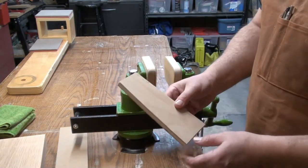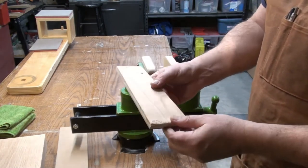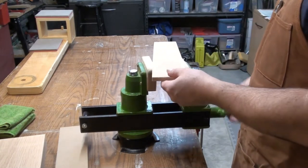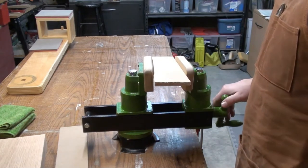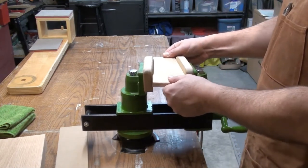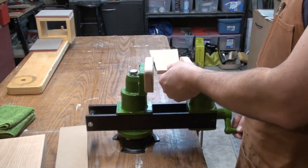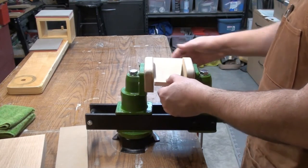Where it really shines for guitar making is clamping things that have tapers. What has a taper? A guitar neck. So you can put the neck in here — I'm just showing you on this piece of scrap wood. The jaws will adjust to the angle of the taper automatically; you don't have to fiddle with them. And with those polyurethane faces, nothing gets damaged or marred. It's actually quite perfect for guitars.